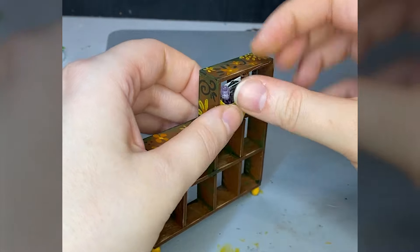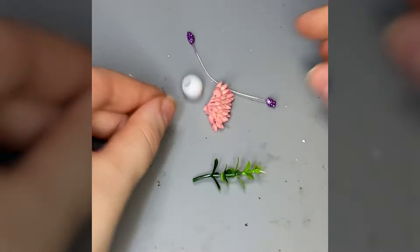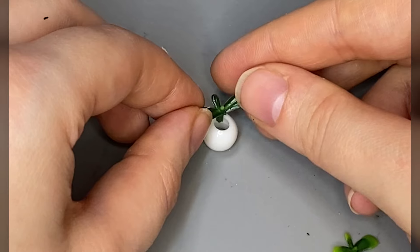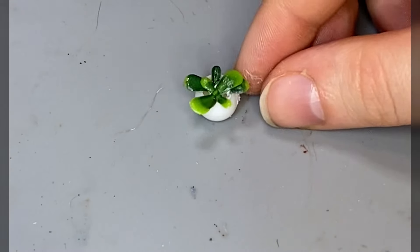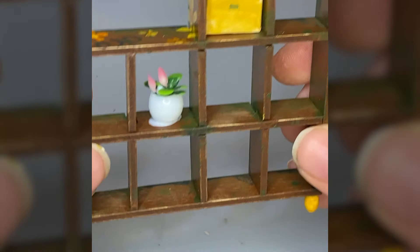I apparently painted the shelves with flowers but forgot to film it. I did film myself making this flower that wouldn't go together right — the whole thing was supposed to go in there, but I was also lazy during this part. Laziness for the win.